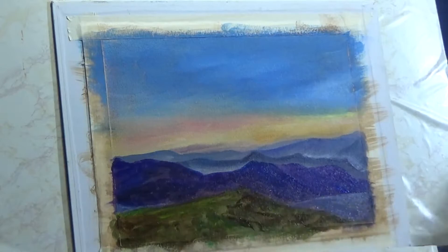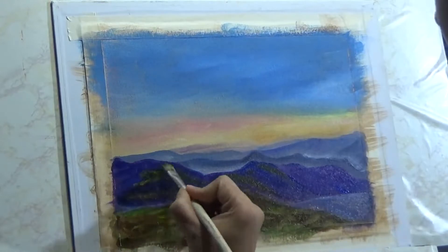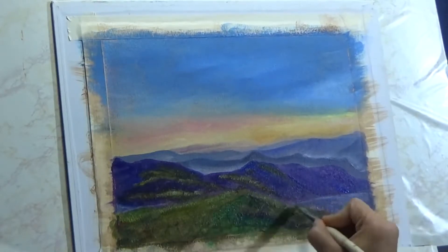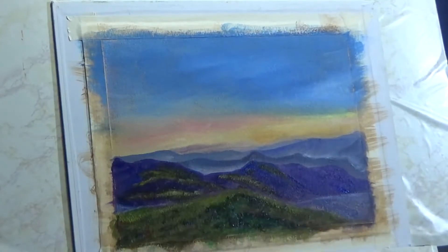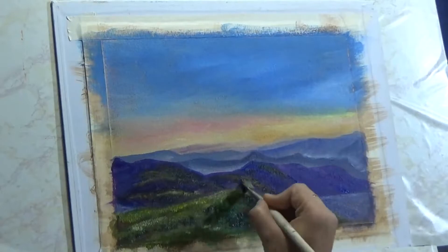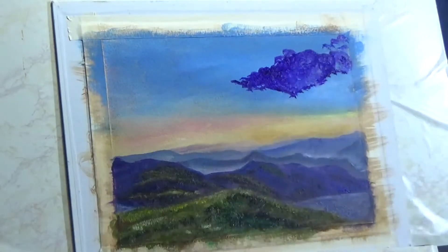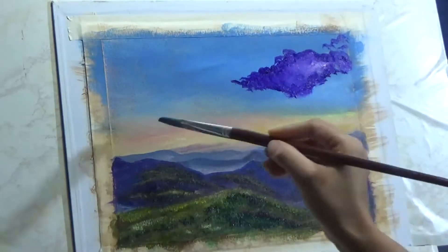I've added some greens and browns to the foreground. Now I'm going back to the background hills and mountains and defining them a little bit more. All of this work on the background is just to create an impression of a landscape to demonstrate how to paint rays of light. If I wanted a really nice landscape I would be much tighter, make sure brush strokes are in the right place, and hype up the contrast — but that is not the case here.